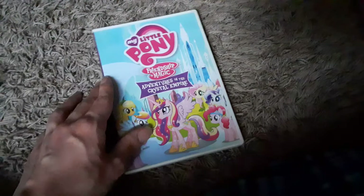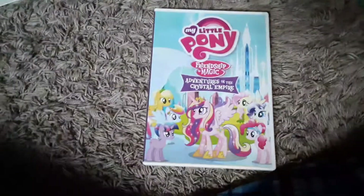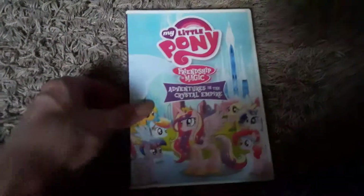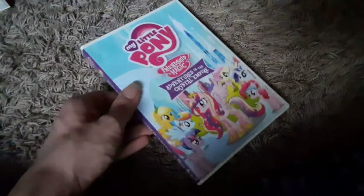I don't own any of the season sets unfortunately — I do plan on getting those eventually. The next thing I have is My Little Pony Friendship is Magic: Adventures in the Crystal Empire. I got this around Christmas of 2016. It was a pretty good compilation disc. Here's the side, here's the back.